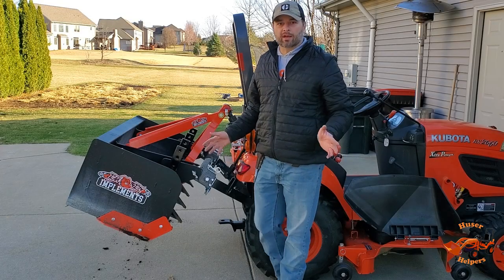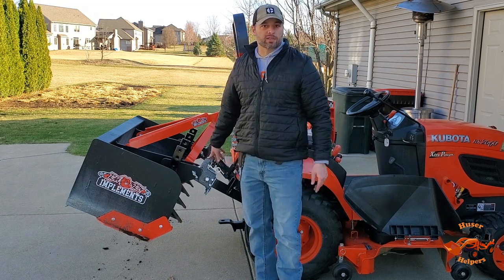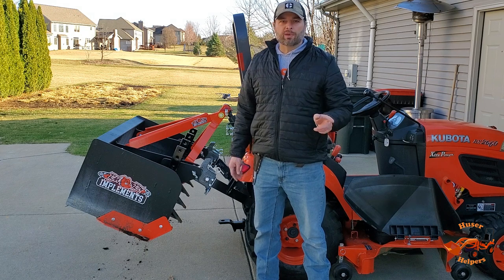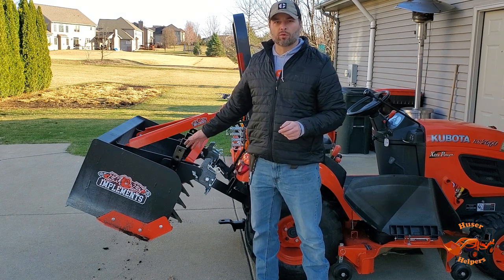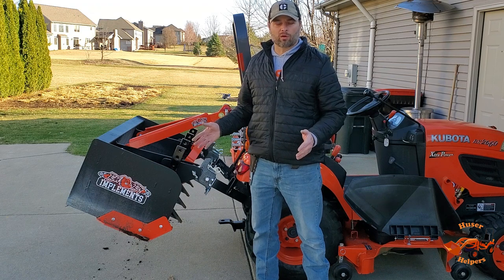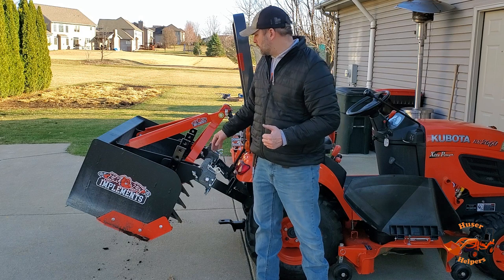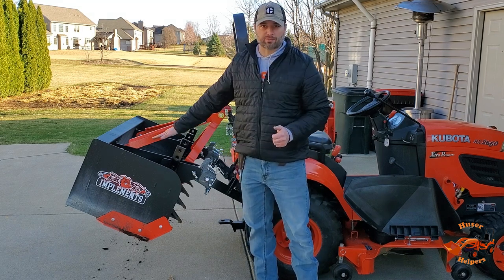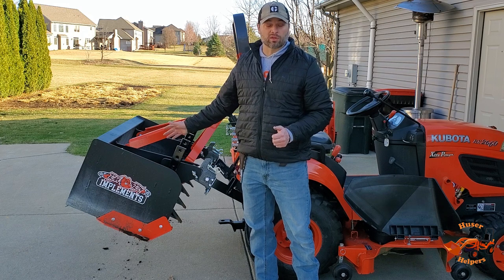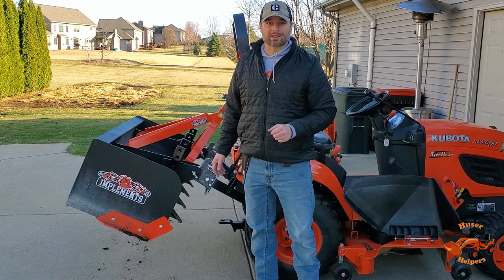That's going to cover it for today's installation of the PAT's Quick Hitch system on my BX 2660. Keep an eye out for a future video where we're actually going to be using this box blade to build a parking area for an RV as well as dress up a parking lot. In that video we'll demonstrate the advantage of having a hydraulic top link with a box blade over a mechanical top link — stay tuned, thanks and have a great day.